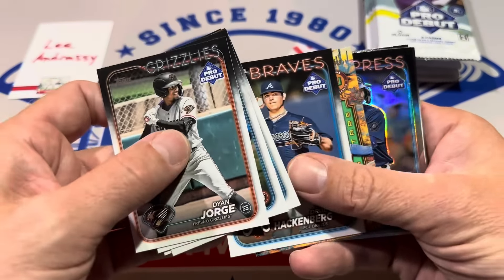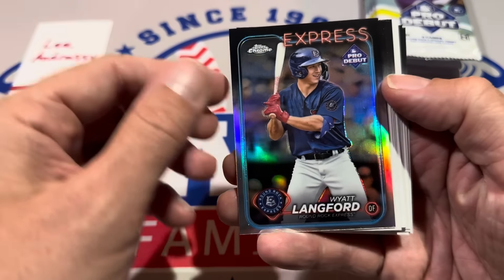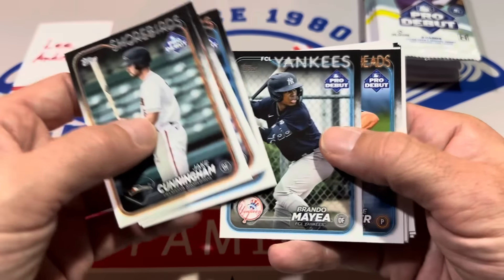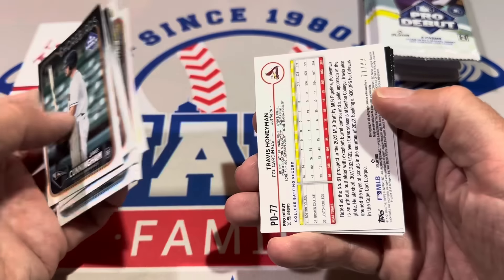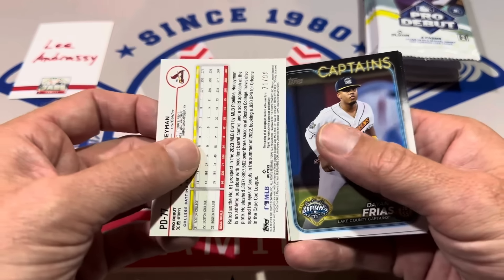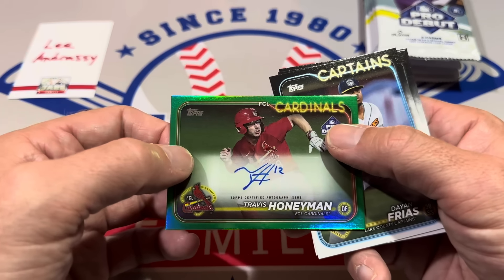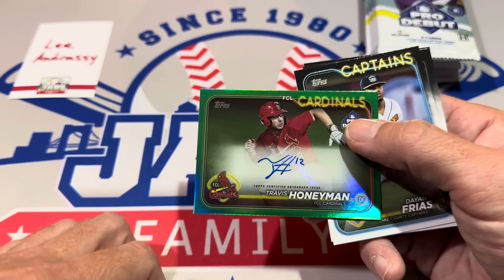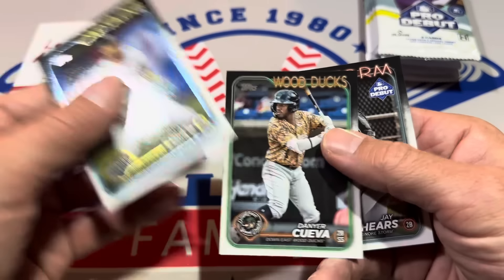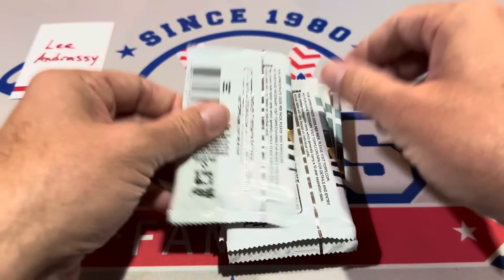Spencer Jones right there, and a Sebastian Walcott Wyatt Langford refractor — a good card for Lee, we'll get that sleeved up. Brando Maia right there. We've got another numbered card — it's going to be Travis Honeyman, and it's going to be an auto. I can feel the sticker on it. Travis Honeyman green — auto number three, numbered card number three of the box. One more stack left, so one more auto to find.